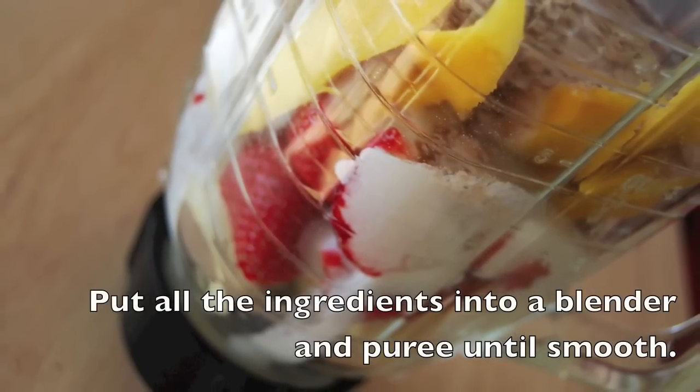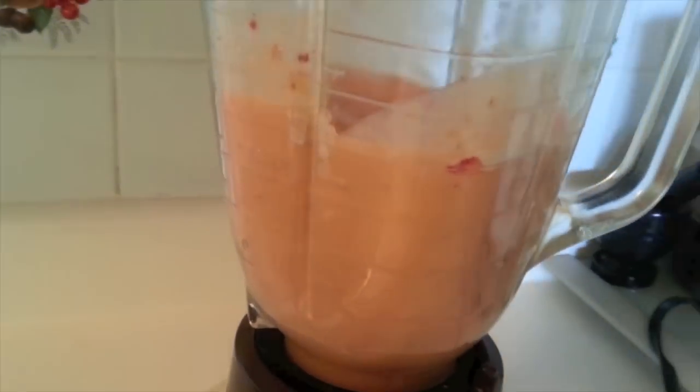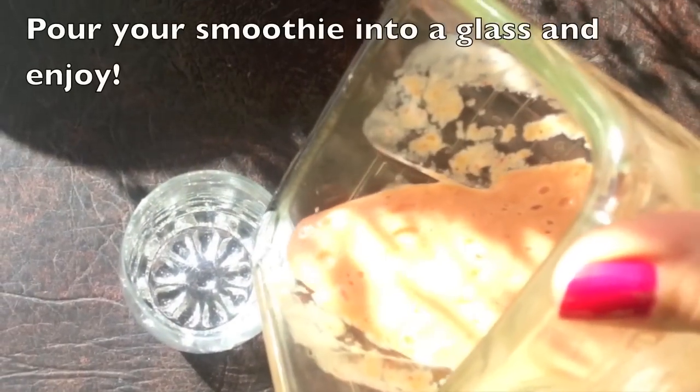Now all you have to do is put all of the ingredients into a blender and then puree until smooth. That's all there is to it — you can serve it up and enjoy!